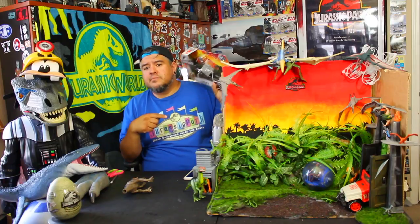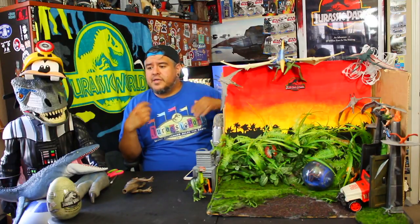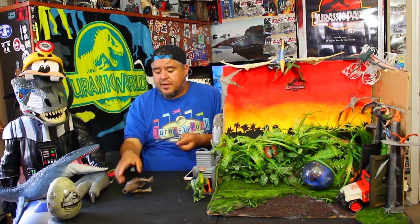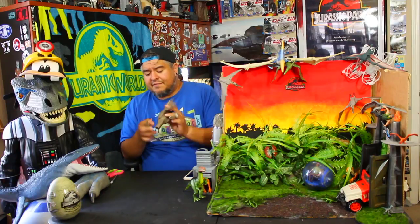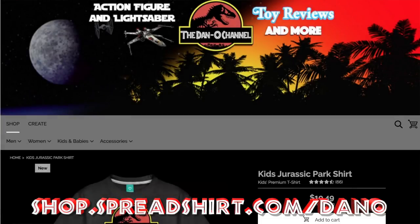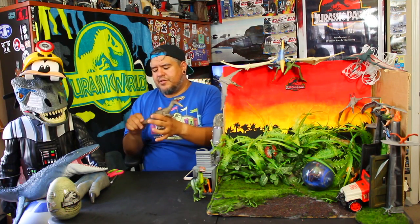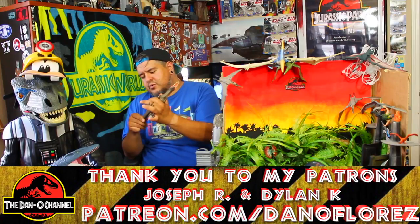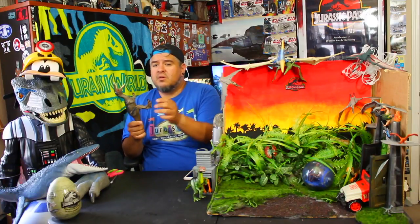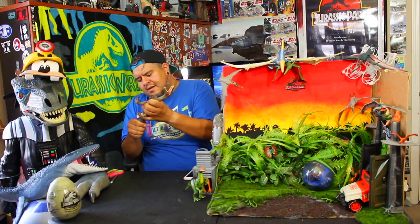I'm also selling parts of my other collections on eBay. As I get new toys I'll put up stuff I don't need. There are Dano Channel hats, t-shirts — stuff goes on sale all the time so check out Spreadshirt.com. If you're feeling extra generous there's also Patreon. I've got a couple patrons who like to show love, so I like to show love back by putting their name here in the video — a little shout out. I appreciate it.